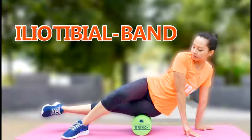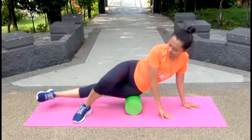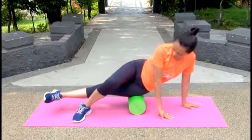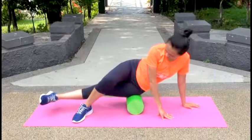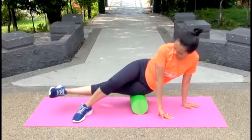Foam roller for the iliotibial band. Lie on your left side and place your left hip on the foam roller. Hands on the floor. Cross your right leg over your left and place your right foot flat on the floor. Roll your body back and forth for 30 seconds, then repeat on the other side.